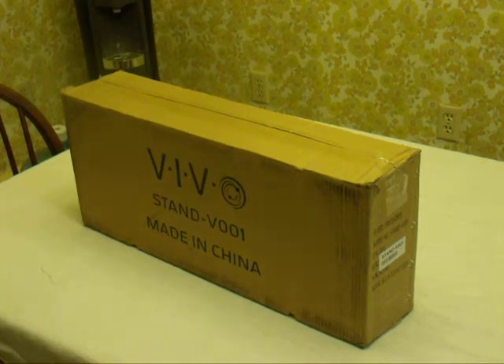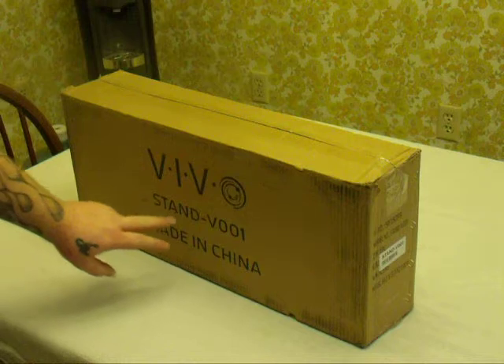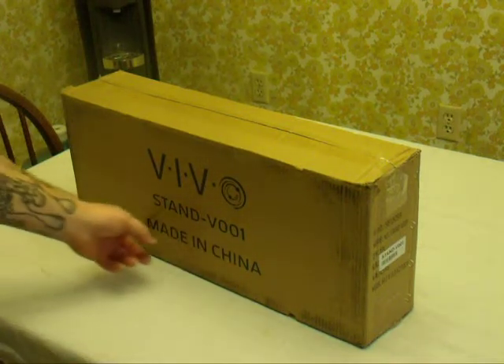Hey guys, Devian here, coming at you with my very first unboxing and overview. Today we're going to be looking at a Vivo stand model V001, made in China.